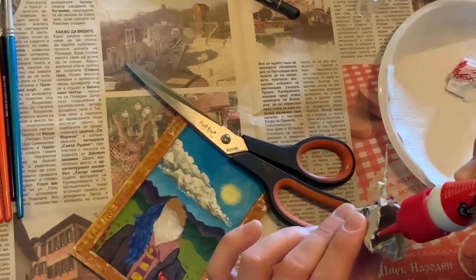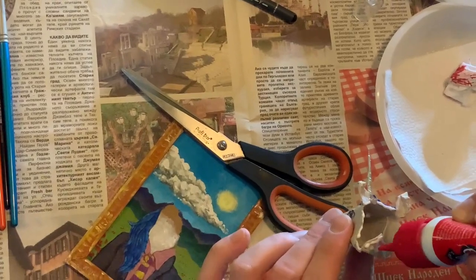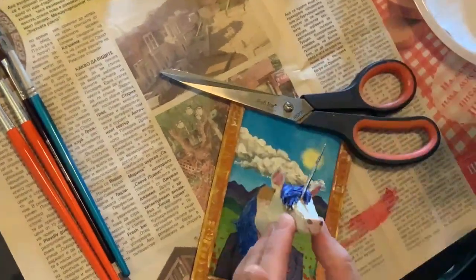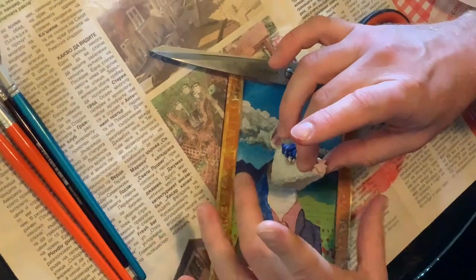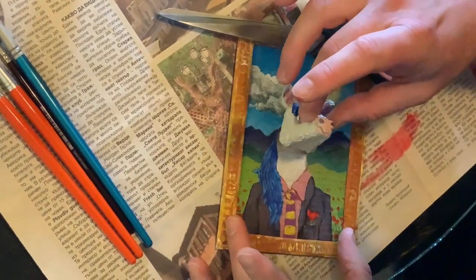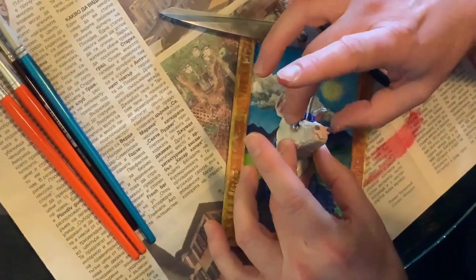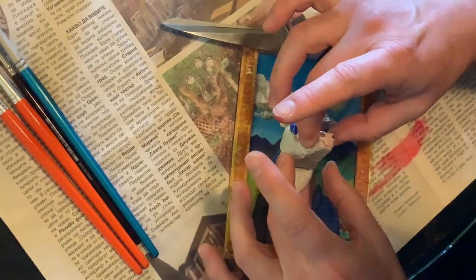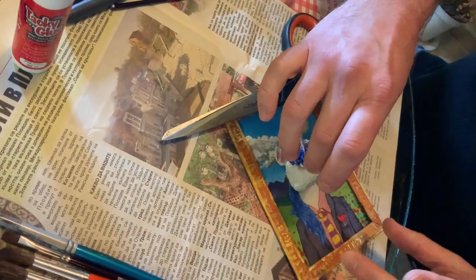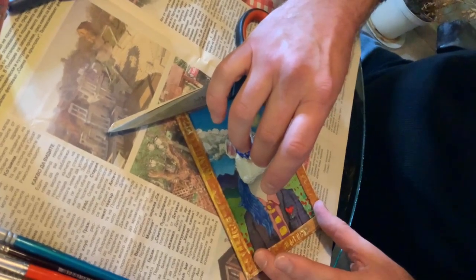Only put glue where you think the head is going to touch the background, and not more than you need. Very carefully decide where the head should go — because once you stick it down, you can't move it. Decide where the head should go onto the background. You may need to hold it in place for a while until it sticks.